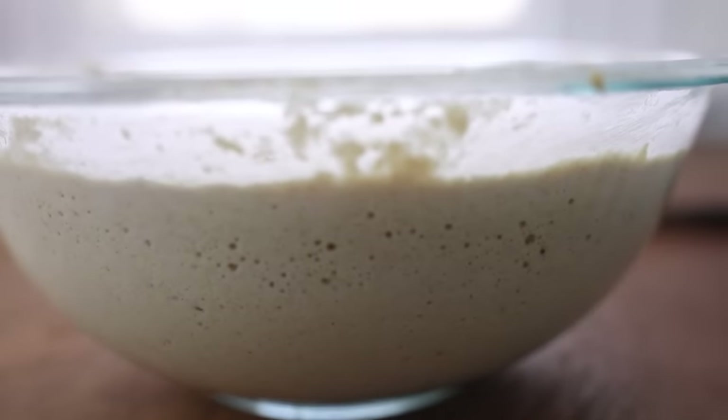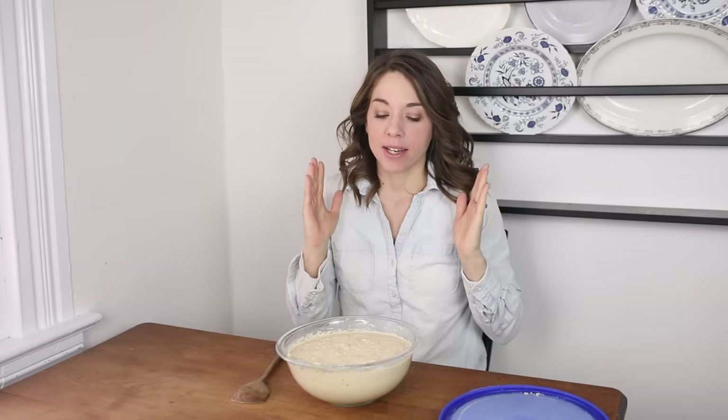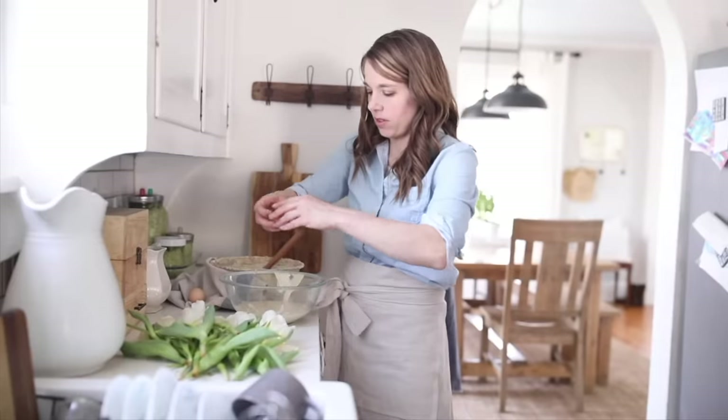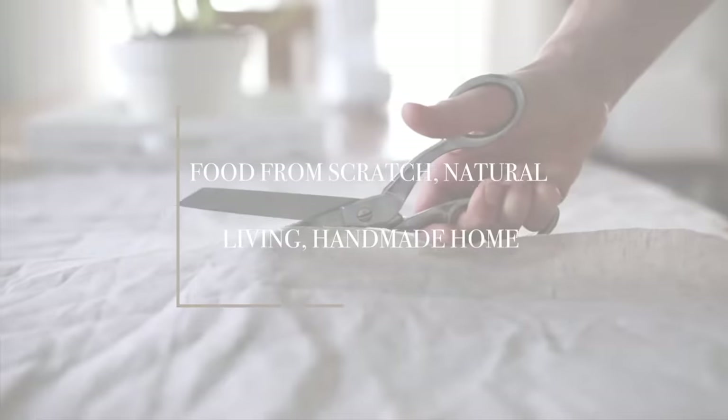Hey everyone, it's Lisa from the blog FarmhouseOnBoon.com and today I want to answer some of the most frequently asked questions about caring for and maintaining a sourdough starter. The most common question I get asked on my blog, Instagram, YouTube, email, everywhere, has to do with sourdough starter.